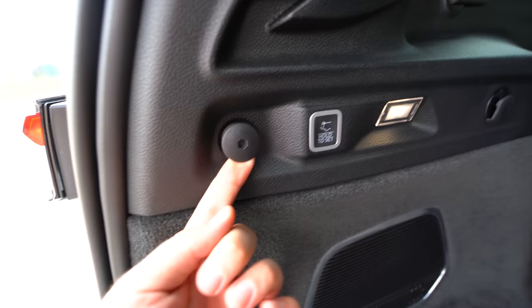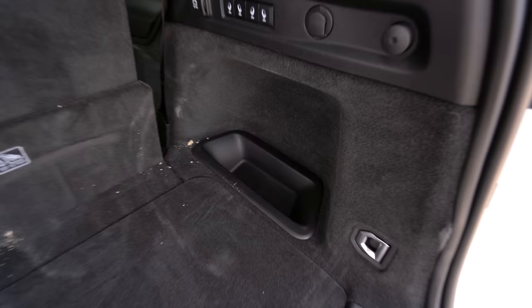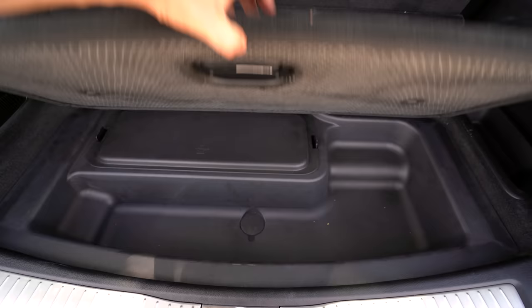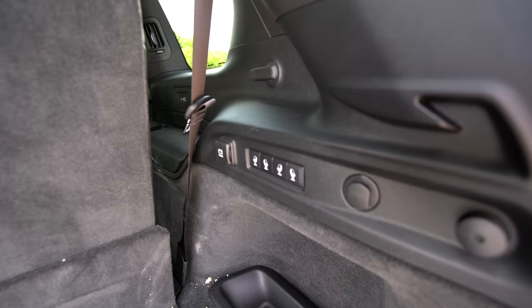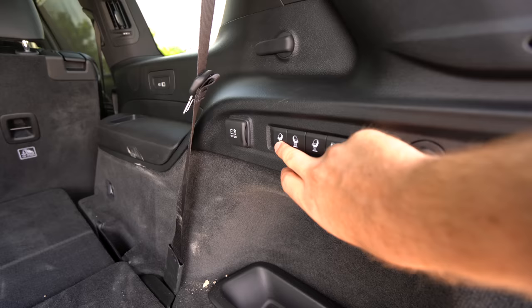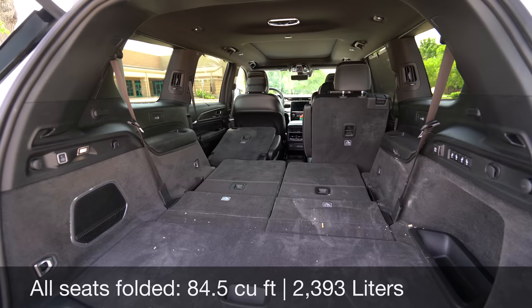There's a button to close the liftgate and set the height, plus a cargo net hook and tie-downs on each side. There's a little storage area and an LED light back here too. Power folding second and third row seats are on the Overland trim and higher — you just touch it and it automatically folds. It's really flat when folded down, giving you about mid-40 cubic feet. With the second row folded too, you get about 85 cubic feet. It's fairly wide as well. And as a hands-free feature, just swipe your foot and it'll automatically close the liftgate.